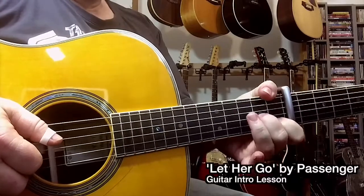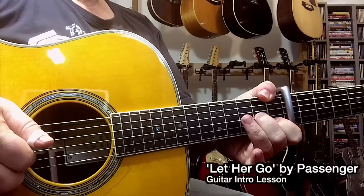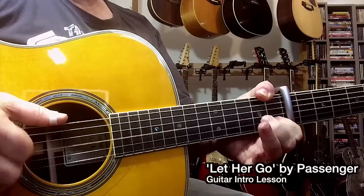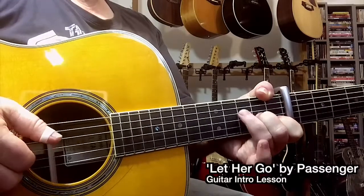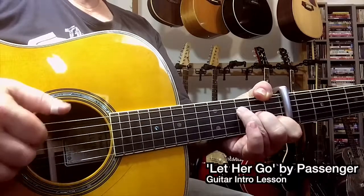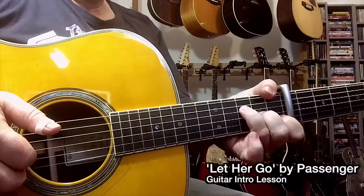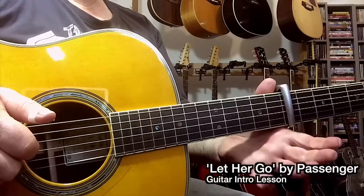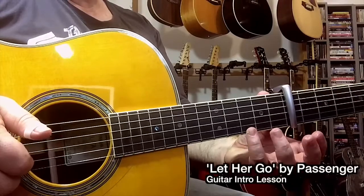There, I'm playing the sixth string with my thumb. I'm going to play the open third string and hammer on to the second fret with my middle finger, then play strings 4 and 2. This next part — there's a melody note up here on the third fret, first string. You play that with your pinky and pull away.